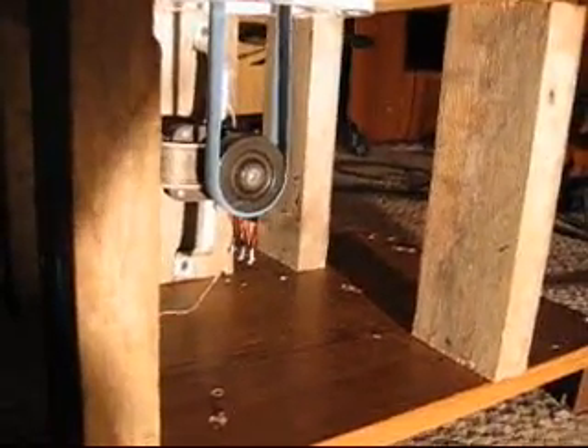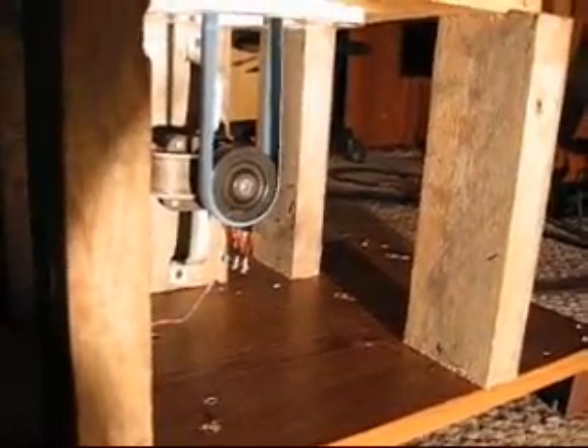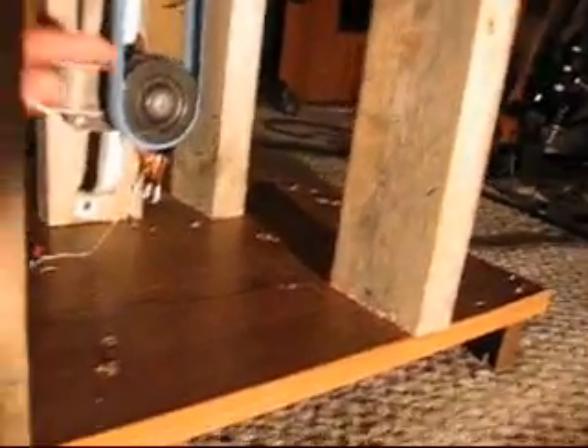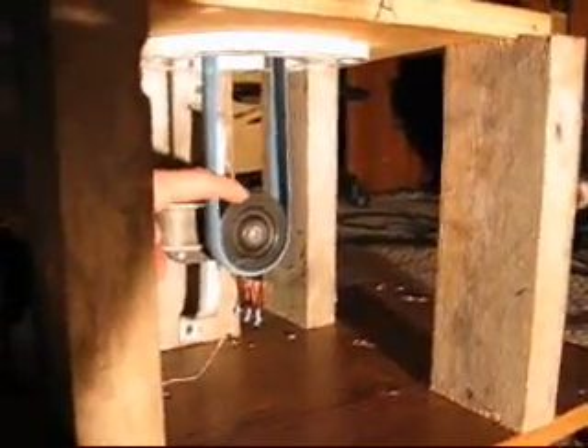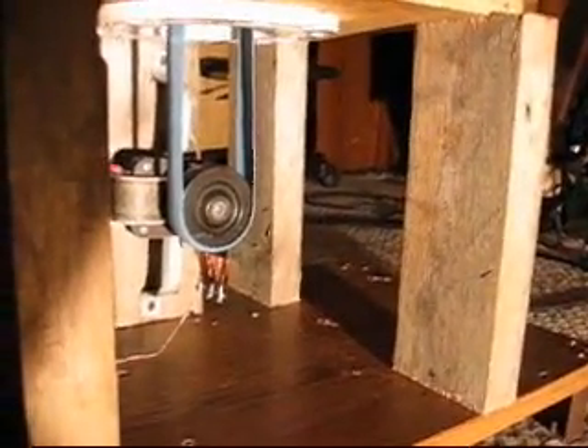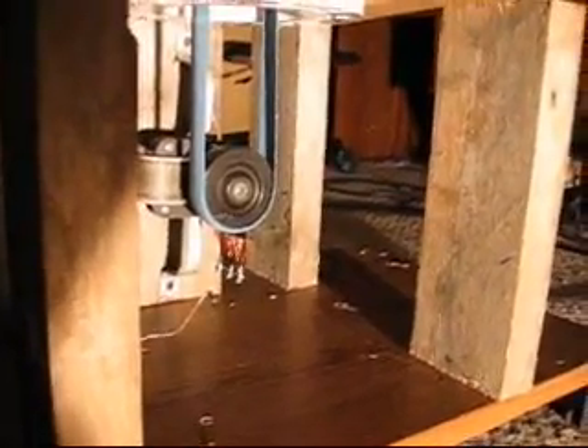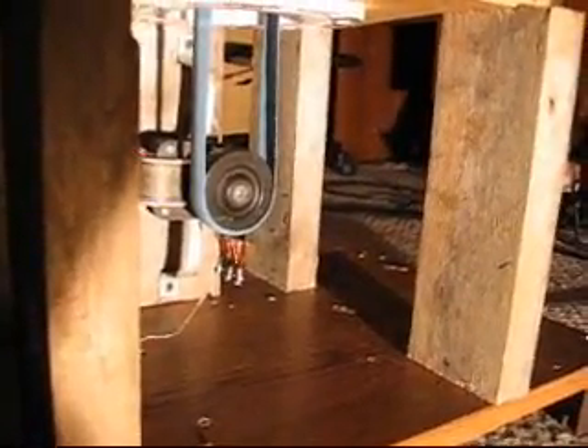If you check out the Triboelectric Series table, you'll notice that at the very bottom of the negative scale is a very hard rubber called ebonite. They used them a lot on those old bicycles with really solid tires. The wheel I'm using here is an ebonite caster wheel from an old cart. They can also be found on very old office chairs — the really hard rubber wheels. That stuff is generally ebonite, and it actually works better than the Teflon tape I was using before in my old model.